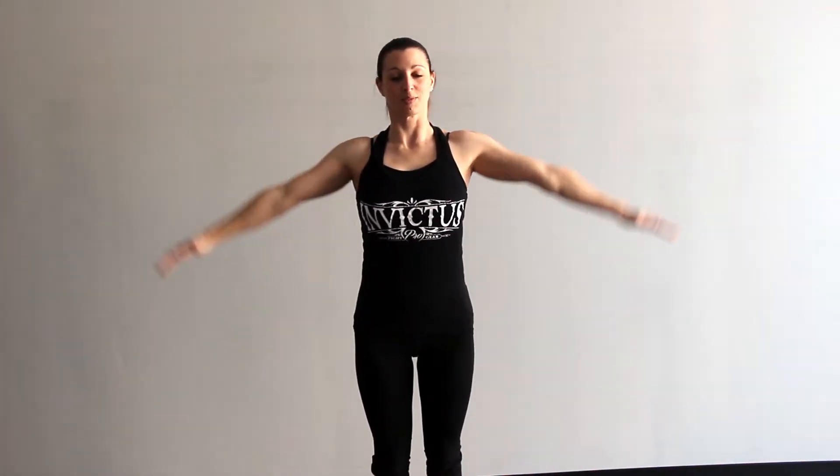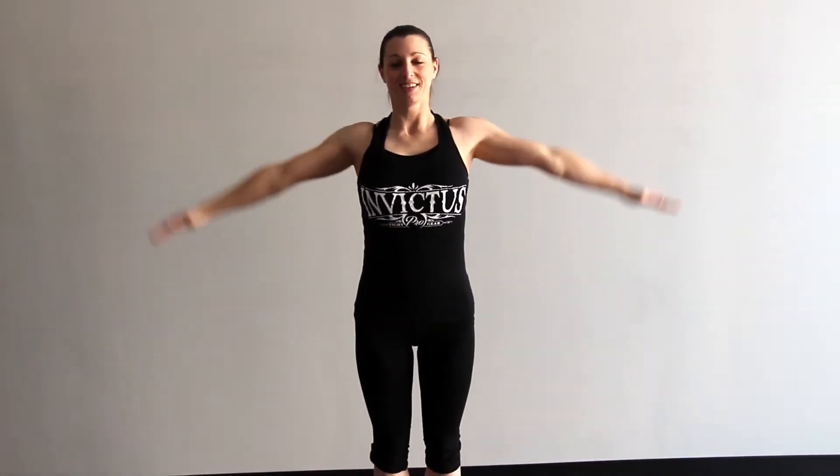Lateral arm raise — halfway down, all the way back up, squeezing at the top. Core's engaged — we get our stability and power from that. Looking good. In five more seconds we're going to our reverse fly.